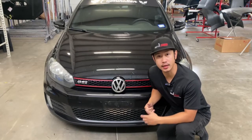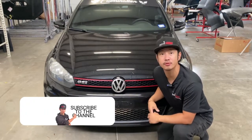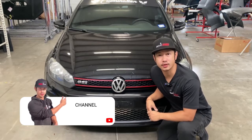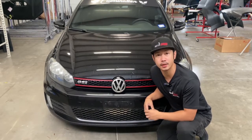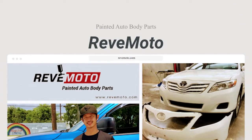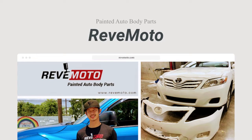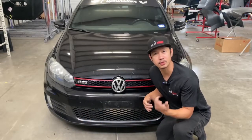Hey guys, we're Lonnie from Redmoto. Today I'm going to be working on this 2012 Volkswagen GTI Front Bumper Removal. If you guys like this video, go ahead and like, subscribe, and turn on that push notification. If you guys need any pre-painted auto body parts for your car, go to redmoto.com — your pre-painted auto body parts source. You can also buy this bumper, paint it to color match your vehicle, and ship it to your door. Let's go ahead and get started.